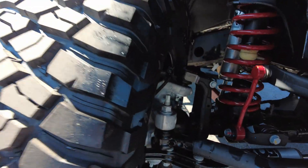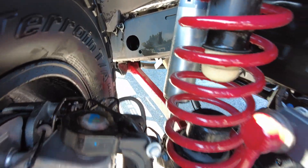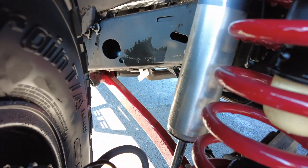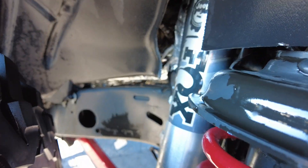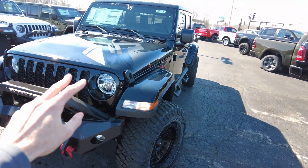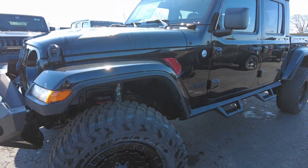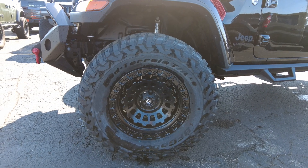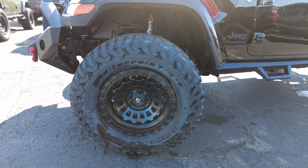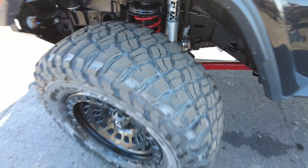Coming down into some of the suspension upgrades, you can see accent painting on the springs and suspension parts. There's a Fox steering stabilizer right here and a two-and-a-half-inch diameter Fox shock. The Rocky Ridge emblem on the hood looks slick, as well as in the windshield. 20-inch fuel wheels wrapped in BF Goodrich mud terrain KM3 tires — these tires have a super great ride on the road and are very aggressive off the road.